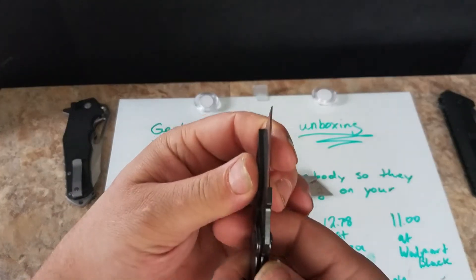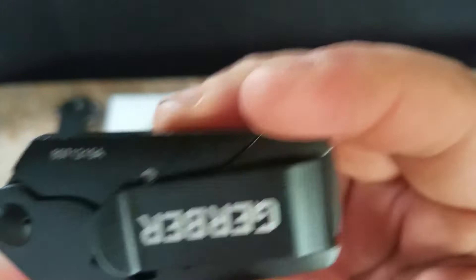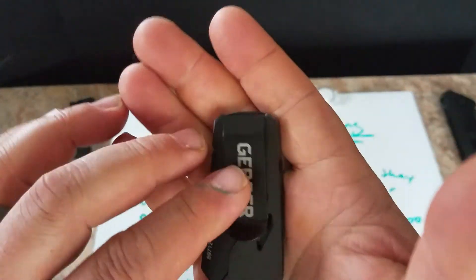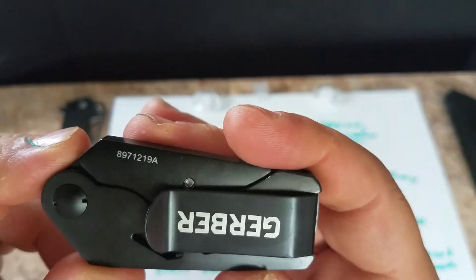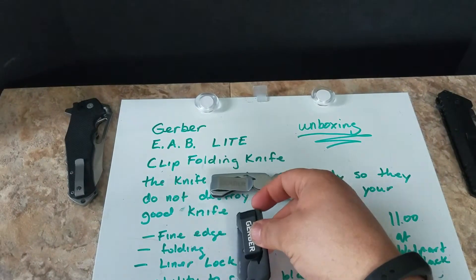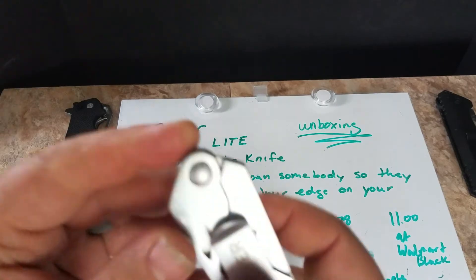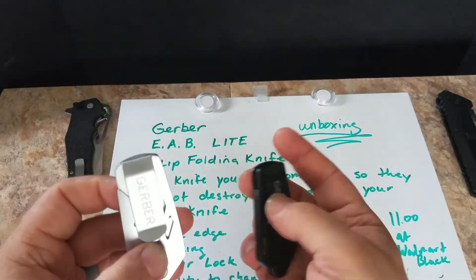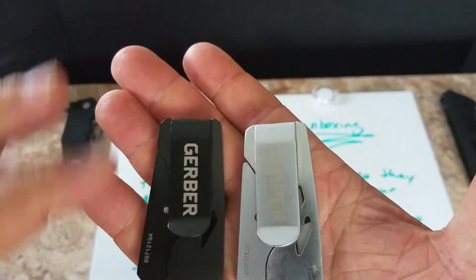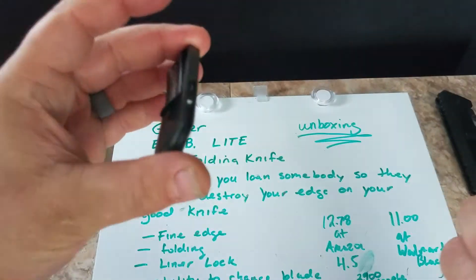It has a liner lock — it's not very big but it's enough. It folds up real nice and compact and looks like a money clip. Very discreet. Here's what the older silver one looks like next to it — there you go, the two of them side by side.